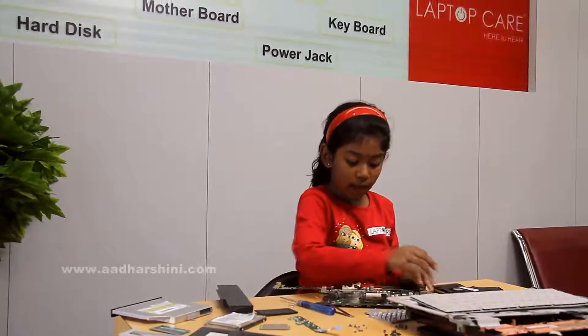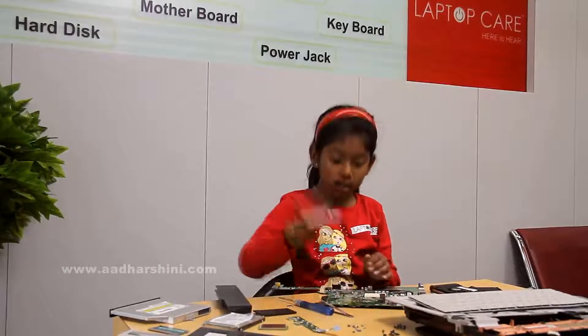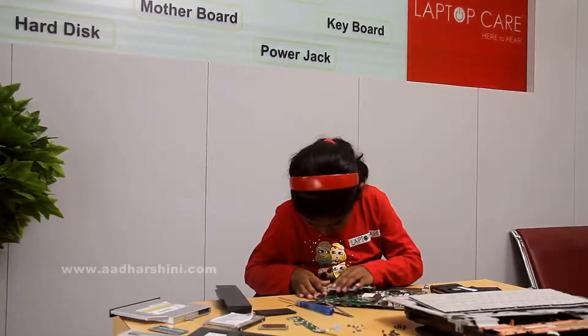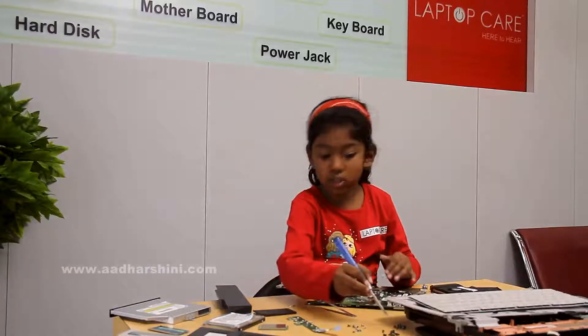First you have to start by this. Now we have to just leave it. After that we have to screw it.